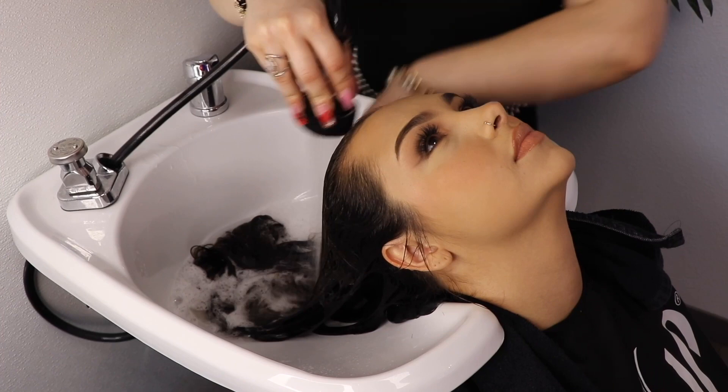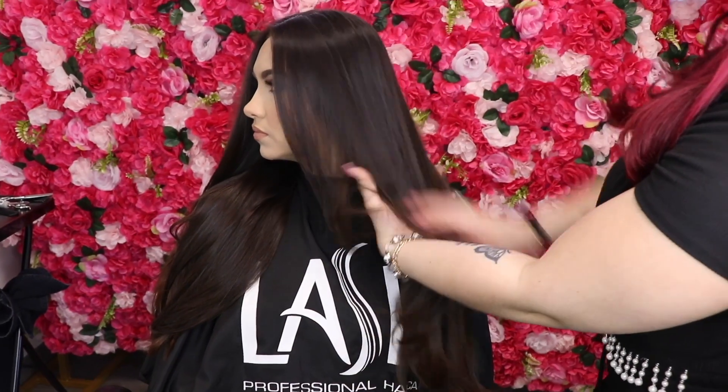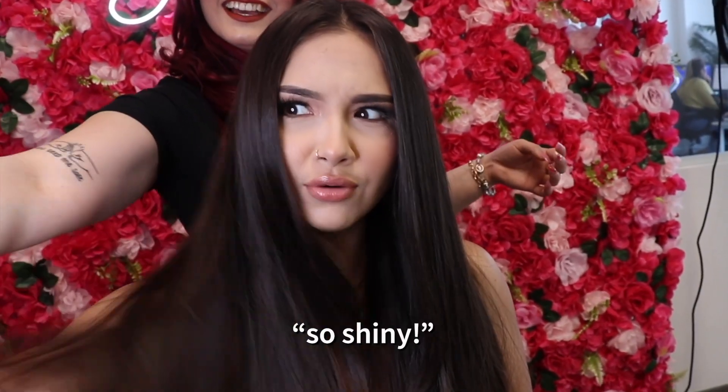Place client under the hooded dryer on cool for two minutes. Using cool water, rinse out excess product until it feels clean. You are then ready to style. It's so shiny.